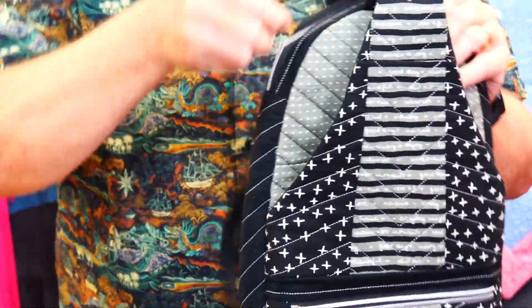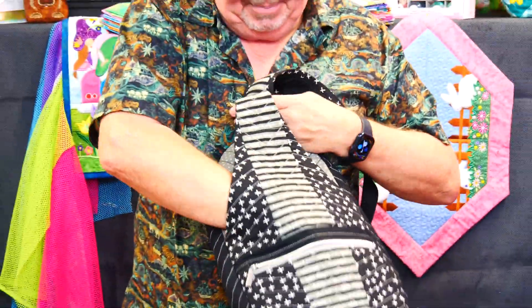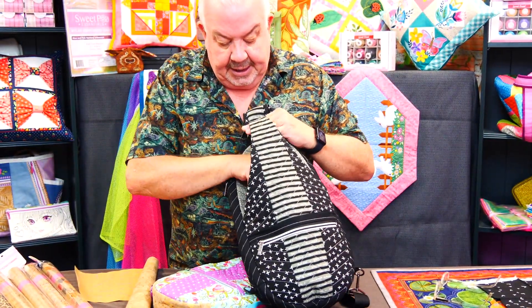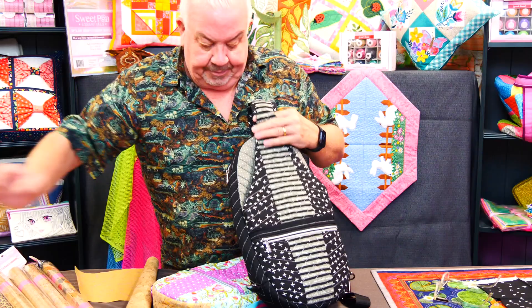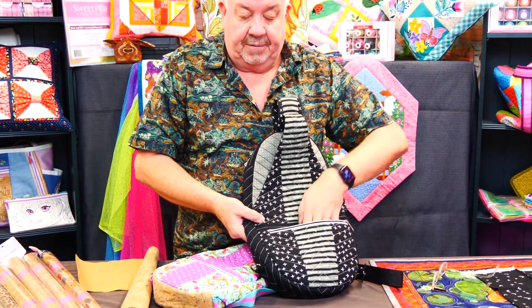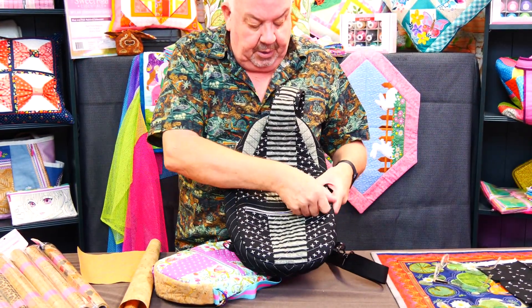The inside seams are just bound — no bagging out — bound with a pre-made knitted binding. There's a zip at the top and a deep pocket which you can use for a water bottle, or your wallet or phone if it's worn on the front. You wouldn't want to do that on the back. There's a zip pocket as well.